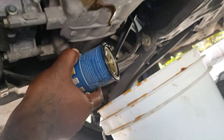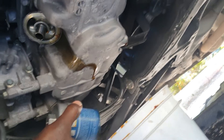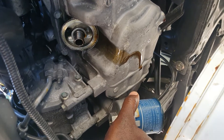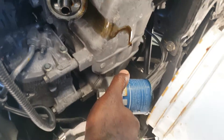Our oil filter is now removed, still draining. And that's where the oil filter is bolted to. The oil is still being drained out.